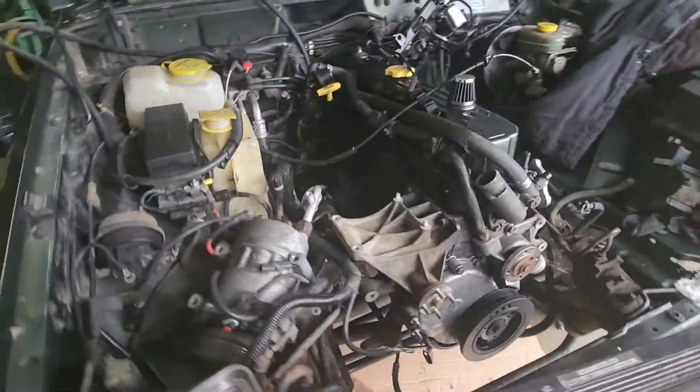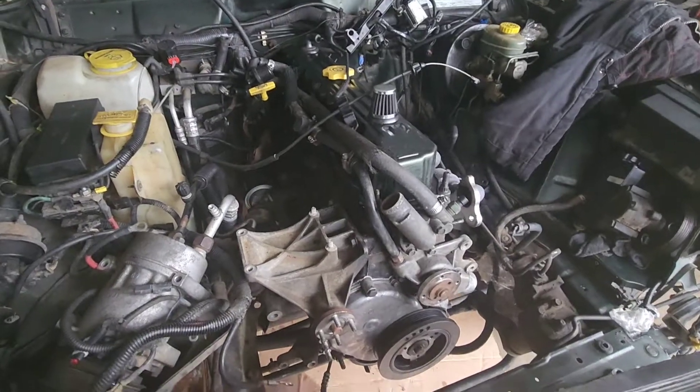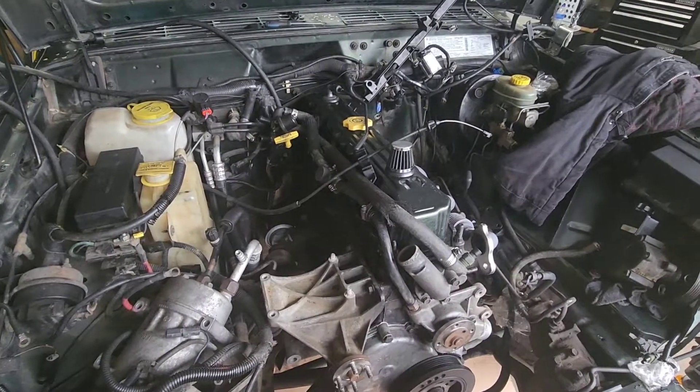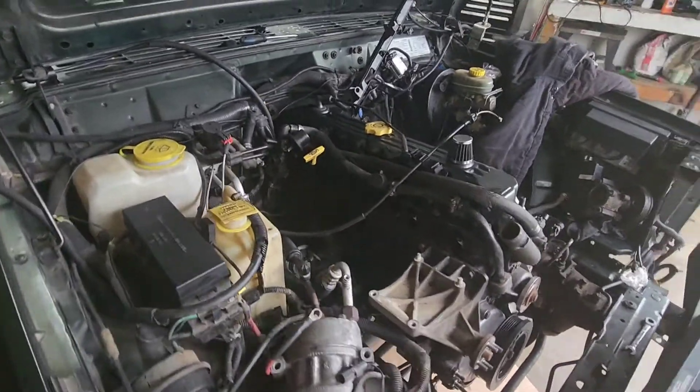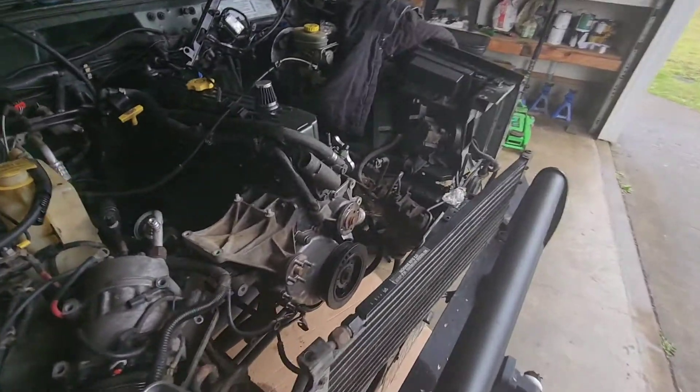Alright, it's day two or three here. I didn't get a lot done yesterday — I had a bunch of stuff I had to get done — but today we're going to pull the engine out and get it on a stand.